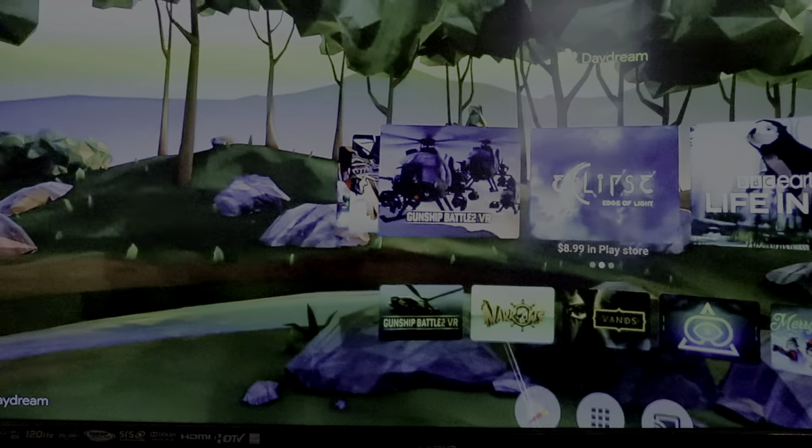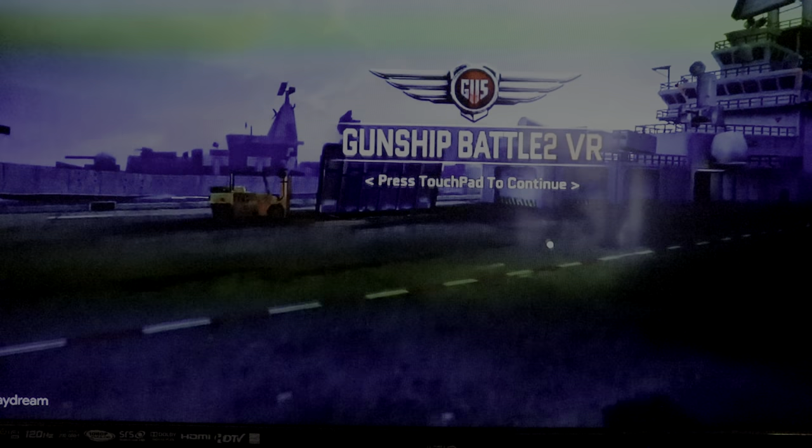Let me discuss the key points where Lenovo knocked it out of the park. Number one: battery life. This thing has been amazing — I can let my daughter play it for hours and it would not die. It lasts a long time. Number two: apps. Because it has Android baked in, Google is killing the app game with VR content and there's so much free stuff to choose from, way more than something like the Gear VR through Oculus.